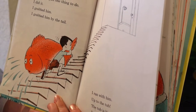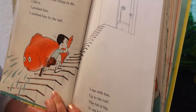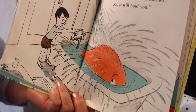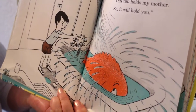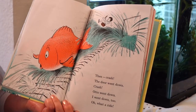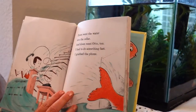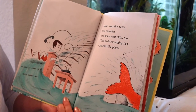Very soon he was too big for the pot. Otto had to have water — there was just one thing to do. I grabbed him by the tail and ran with him up to the tub. The tub is big, it can hold lots of water. 'At last, there Otto,' I said, 'this tub holds my father, this tub holds my mother, so it will hold you.' Then crash — the door went down, crash — Otto went down, I went down too. Oh, what a ride!